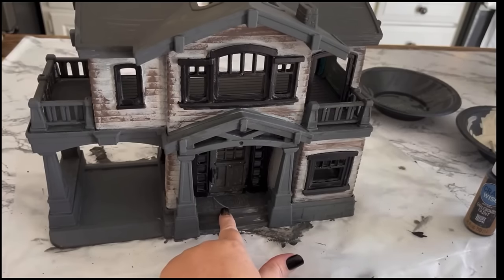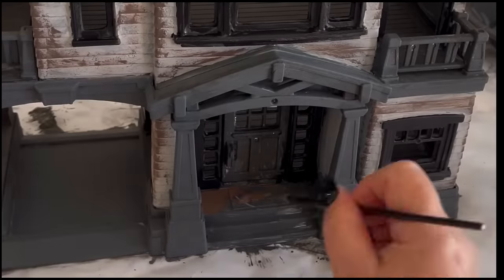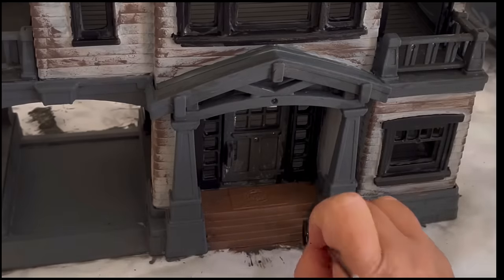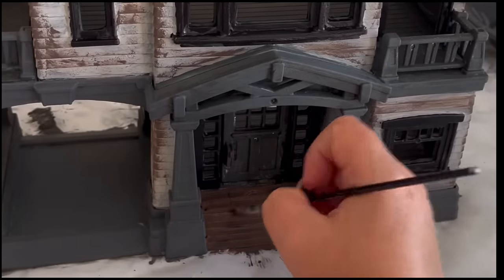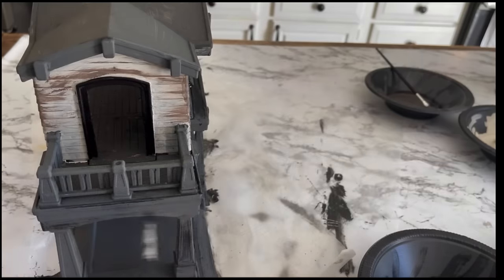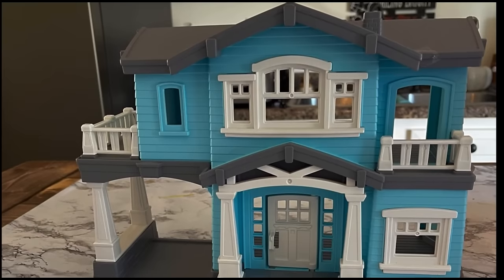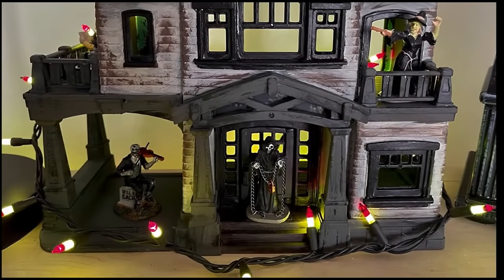I wanted to make the illusion that the front steps were old creaky rotted wood boards, so I used Truffle paint — the brown chalk paint — then went back over that with some black, and I think that gave it a real rotted wood effect. The trim was looking a little too clean, so I decided to dry brush a layer of black on the top. Then I used black chalk paint to fill in the roof a little better. Here is the before — the two-dollar Goodwill dollhouse — and here is the creepy, spooky after.